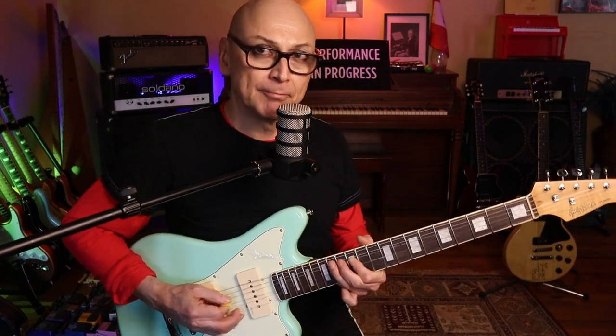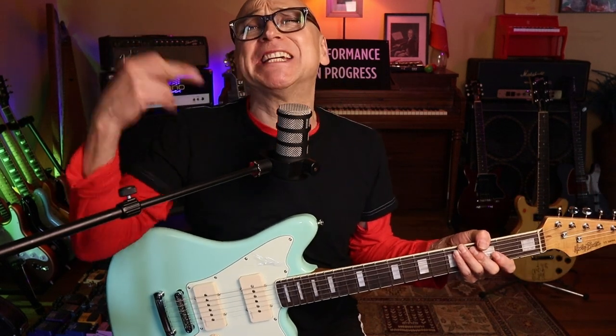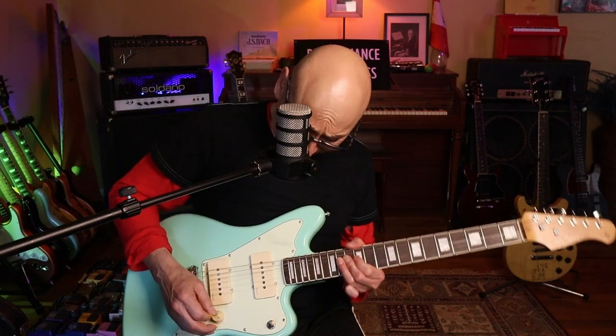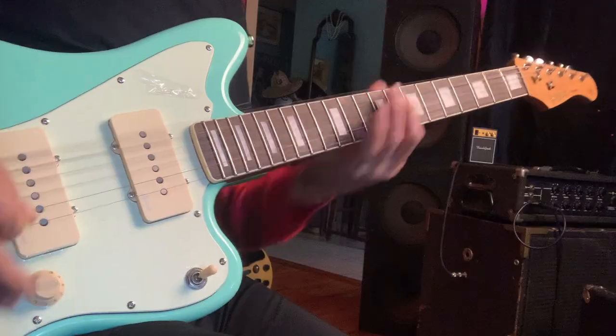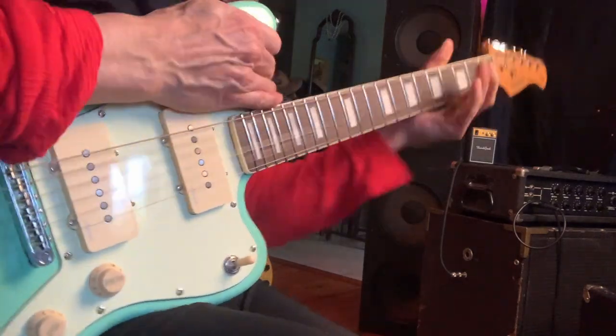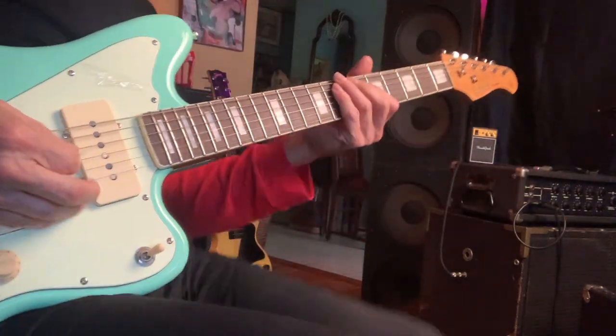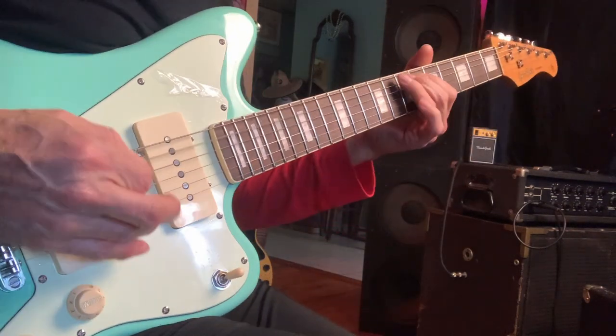So this is the Harley Benton JA-60 in sea foam green. This is what it can do. I hope I'm not making it sound awful. I'll see you next time.